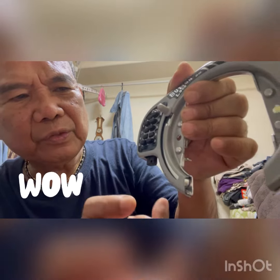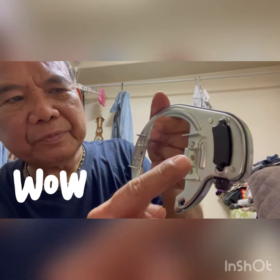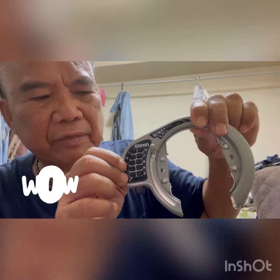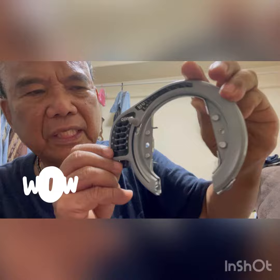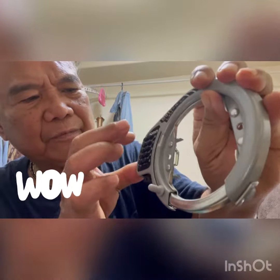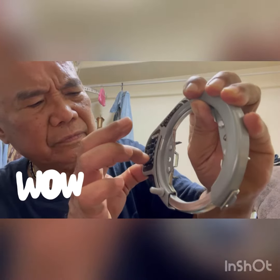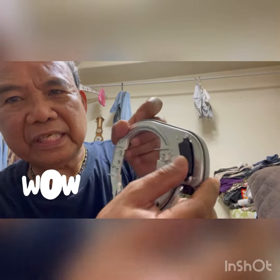After you open it, you see the button at the back — you have to push it to delete the password and it goes back to normal. Repeat again: lock it, press the password, then swipe this one open and press the back button.